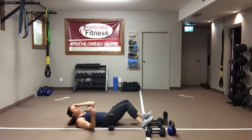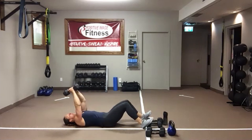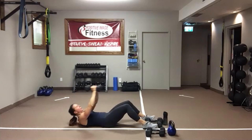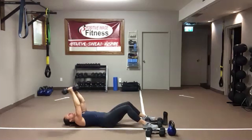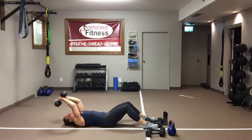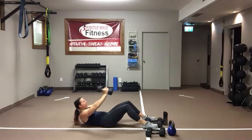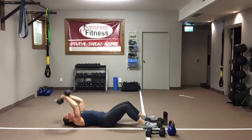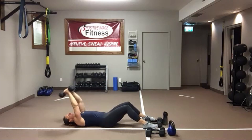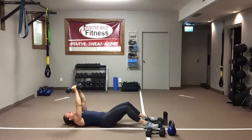We're going to stand up — we'll need two dumbbells that you can overhead press. Last time: one skull crusher, one sit-up. Take your time, really think about what those abs are doing as you sit up. Make sure those elbows are not flaring out to the side with those skull crushers — keep them tucked. We're going to alternate a curtsy lunge with an overhead shoulder press coming up next.